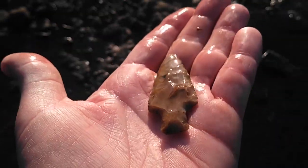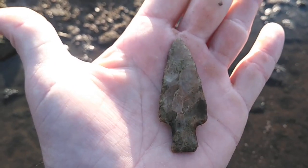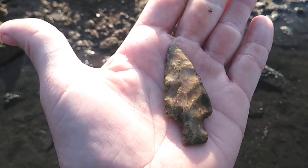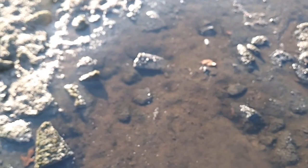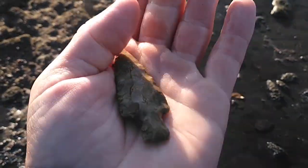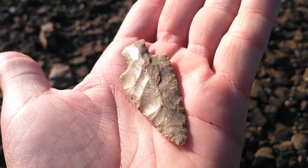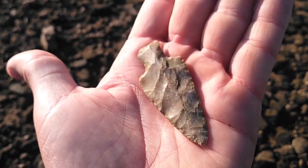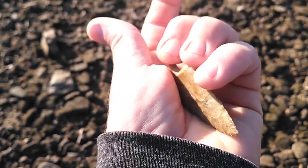Oh yeah, look at that. That is really pretty. Let's try some sunlight — maybe a little sunlight and a little shade. Here's a better look at that point, dried off. Might be a Table Rock. I'm not sure. It's cool whatever it is. I like it.